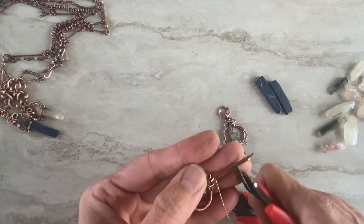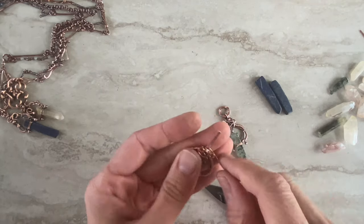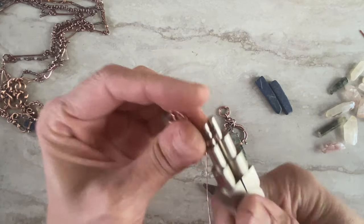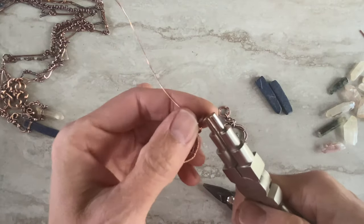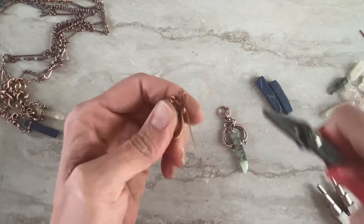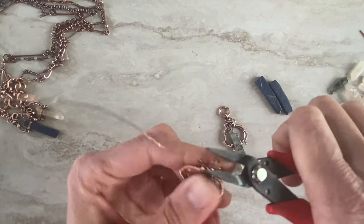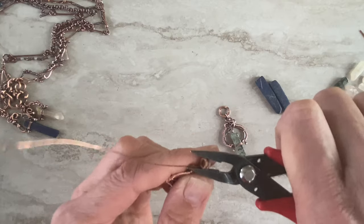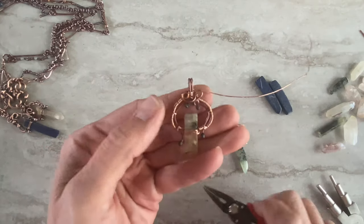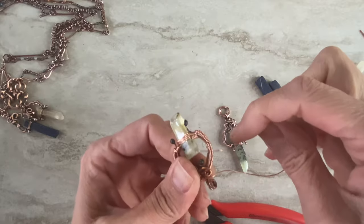We don't need a huge bail here, so I use my bail pliers — just make it, correct it, and let's put the wire in. Very good.